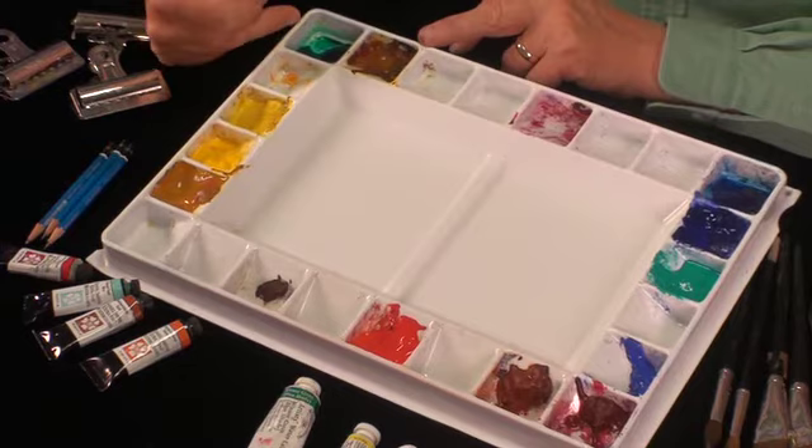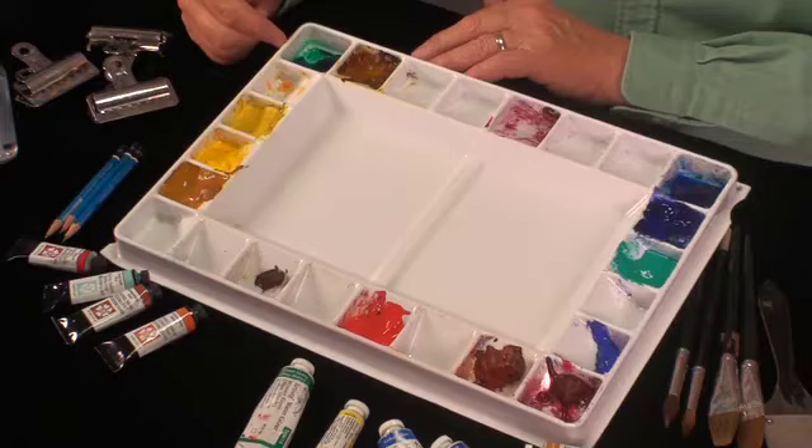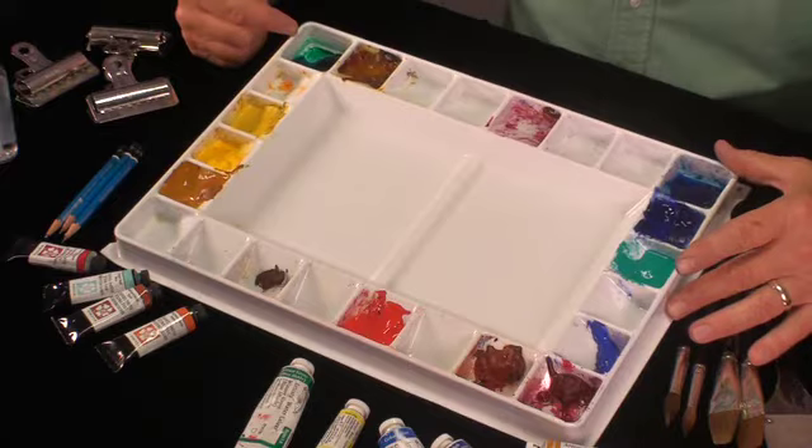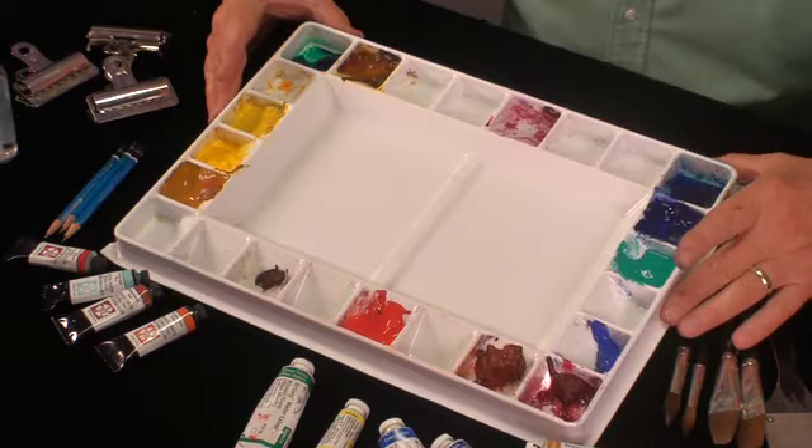They're very strong — Windsor green, Windsor blue, Windsor red — those are Winsor & Newton's brand name for phthalo. They're very strong colors and they're easy to mix up because they're the same colors as other colors you have, but they're made differently. So I keep them in the corners: the green, the blue, and alizarin crimson in that corner.